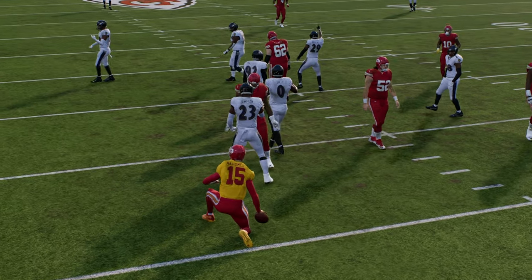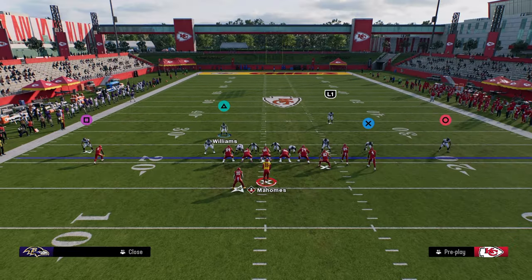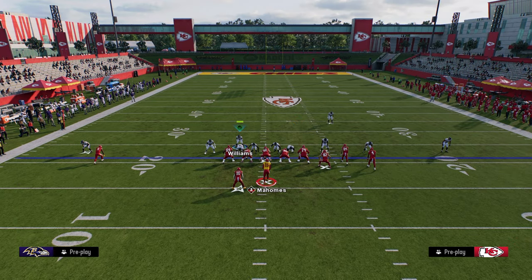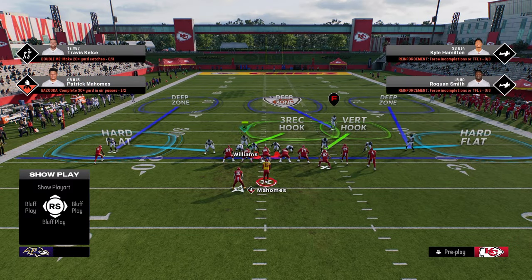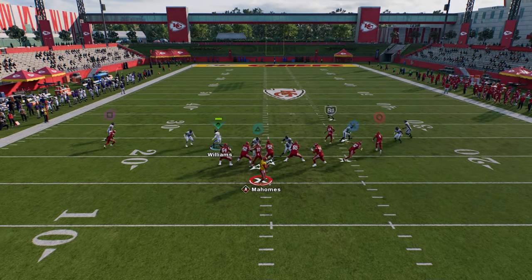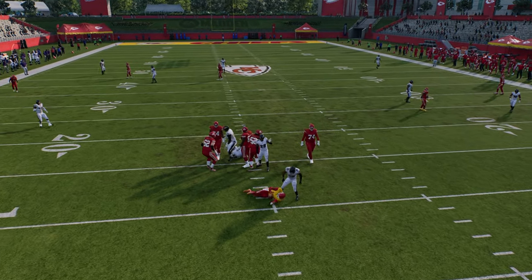This is a simple version of the nickel double mug defense. You can do it out of nickel double mug, nickel two-four double mug, nickel wide — a lot of different formations. But the big key here is these blitz angles you see on your screen. This is what you're looking for. You can send five, send four, or send six, and the pressure is so effective. The send four is so, so effective.